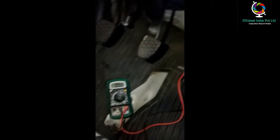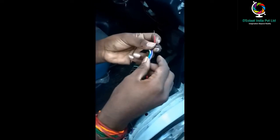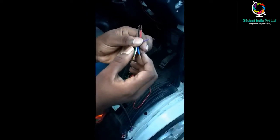For all measurements, the negative terminal of the multimeter connects to the body of the vehicle. Now we're going to see the wiring details. The red wire is for power main battery and the black is for ground. Violet color is for UART TX.